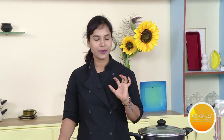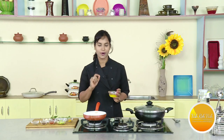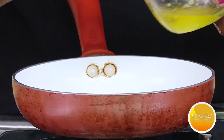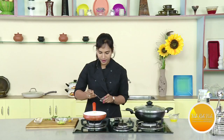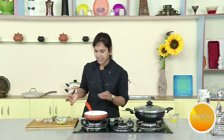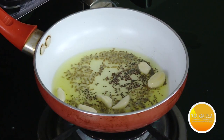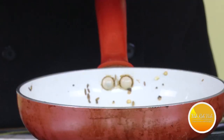If we cook it with tomato, it will cook well. This fat is very good. Put a little bit of salt and mix it well.